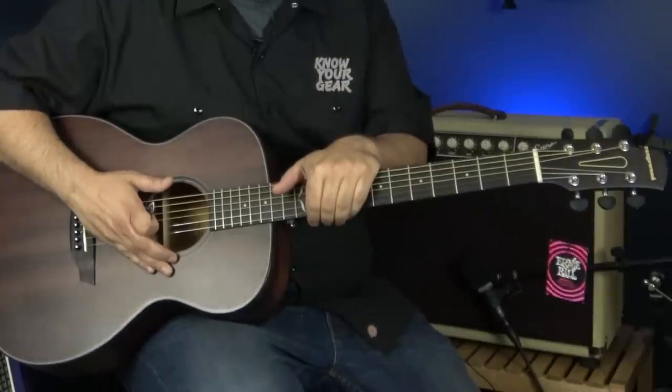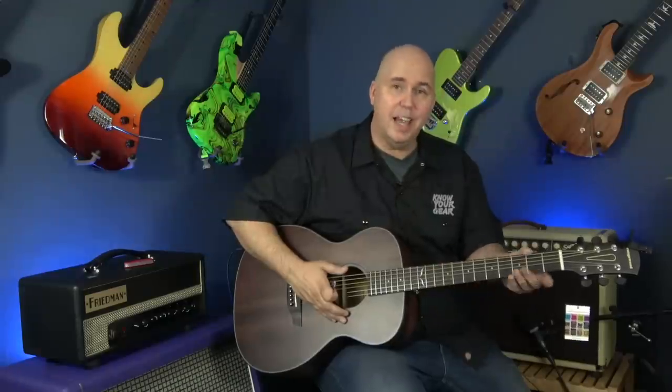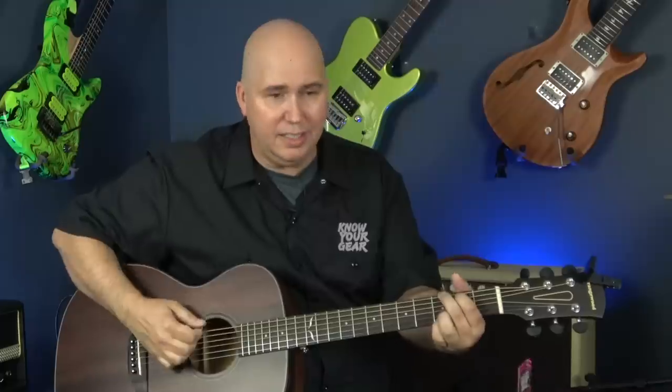The fretboard is ovangkol — sometimes I call it oven cool. It's not as dark as ebony but it's a darker, very hard wood. It gives you a very ebony-like bright snap to it. The nut is bone, looks really good. Like I said we heard it tinking a little bit, but from everything I've tried it's not knocking out of tune.